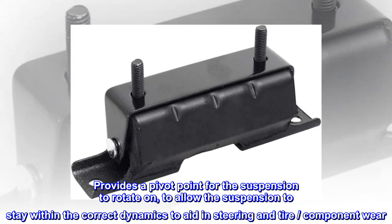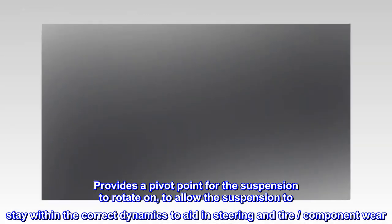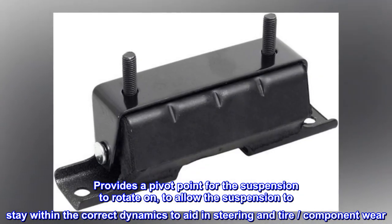Provides a pivot point for the suspension to rotate on, to allow the suspension to stay within the correct dynamics to aid in steering and tire component wear.